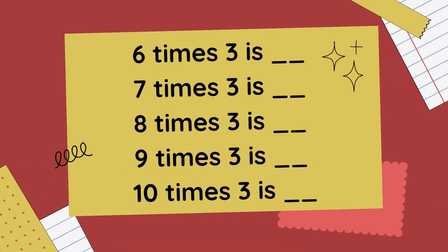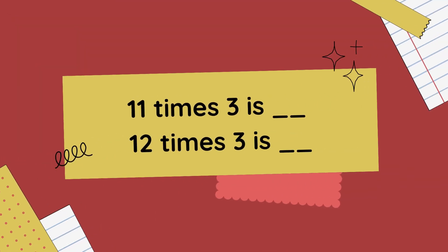7 x 3 is 21, 8 x 3 is 24, 9 x 3 is 27, 10 x 3 is 30, 11 x 3 is 33.